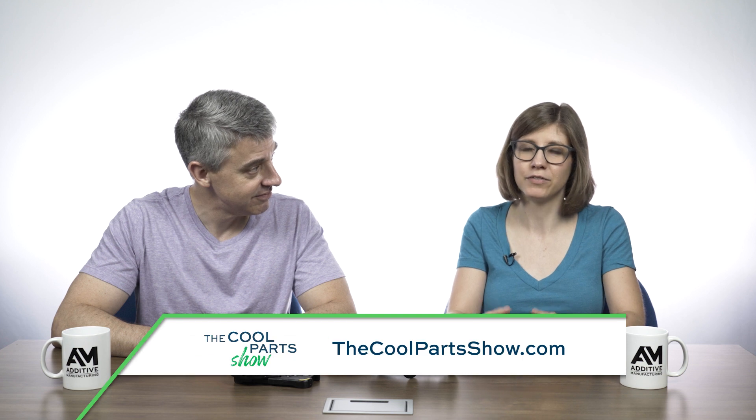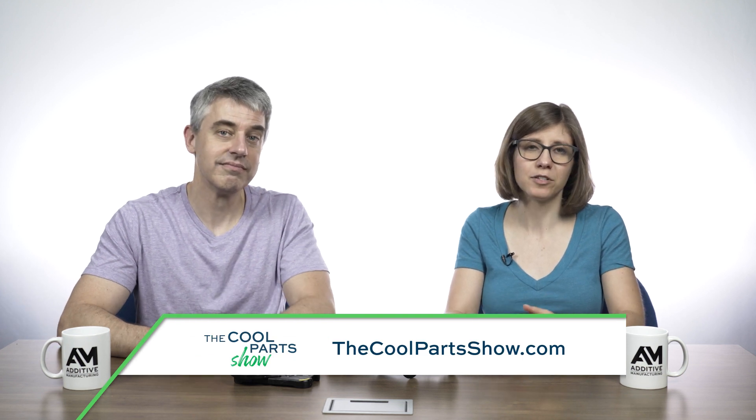This is a great 3D printing story and a great win for additive manufacturing. What's really exciting is that Dustless is also evangelizing for this technology — spreading the benefits and knowledge. We've got a much more detailed article about Dustless and their 3D printing wins linked in the show description. If you've got a 3D printing win, don't keep it to yourself — email us at coolparts@additivemanufacturing.media. If you like this show, please subscribe, leave a like, and a comment. You can watch all episodes at thecoolpartshow.com. Thanks for watching.